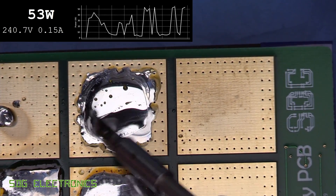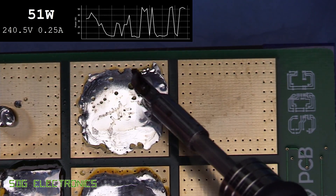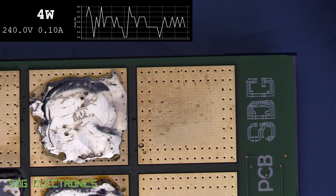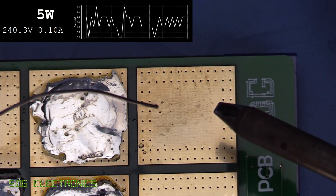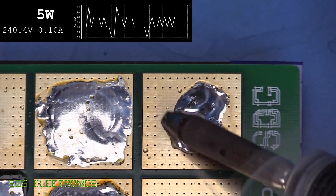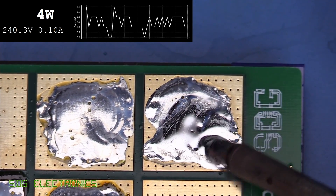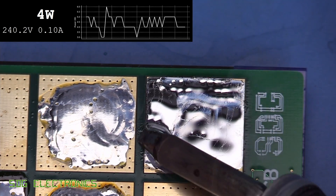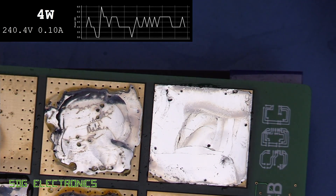For comparison, here's what the Metcal is like on one of those same pads. You can see how much more power it's able to deliver — the Metcal system just dumps heat into these pads without any trouble whatsoever.